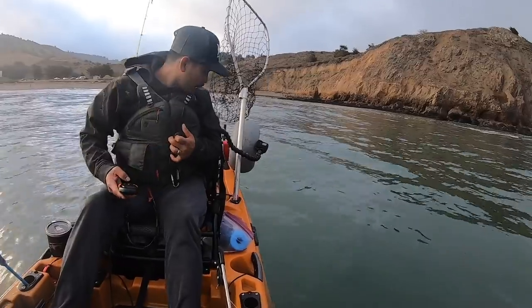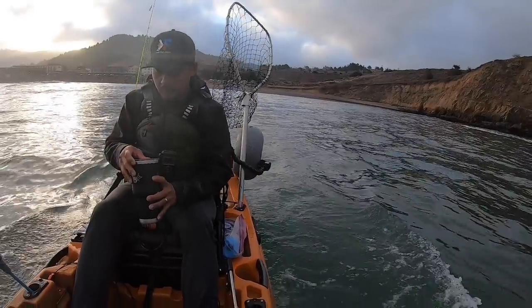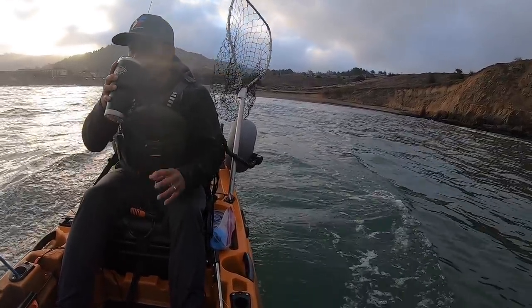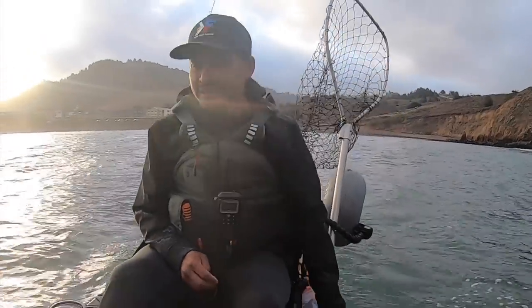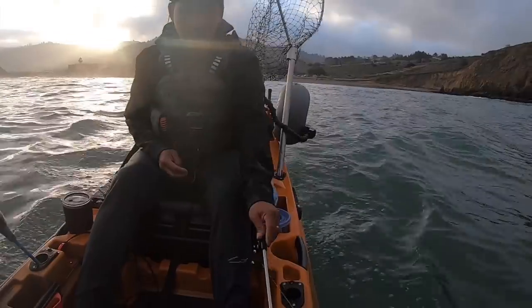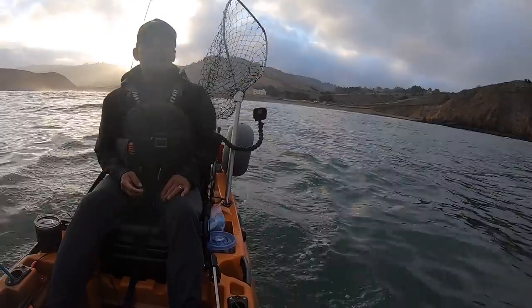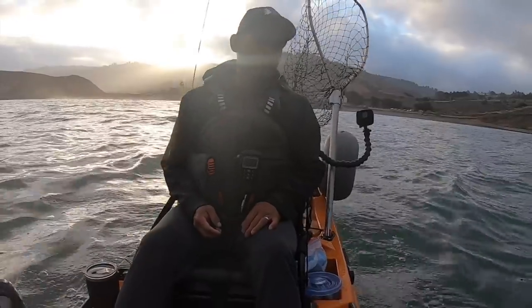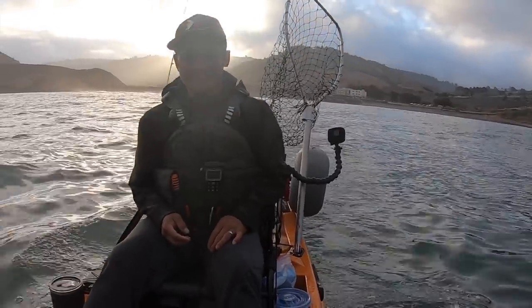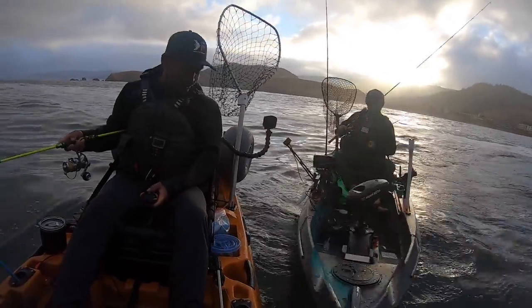All right, dude. I'm okay. Forgot my ball weight. I guess I'm not going to be able to use the downrigger.